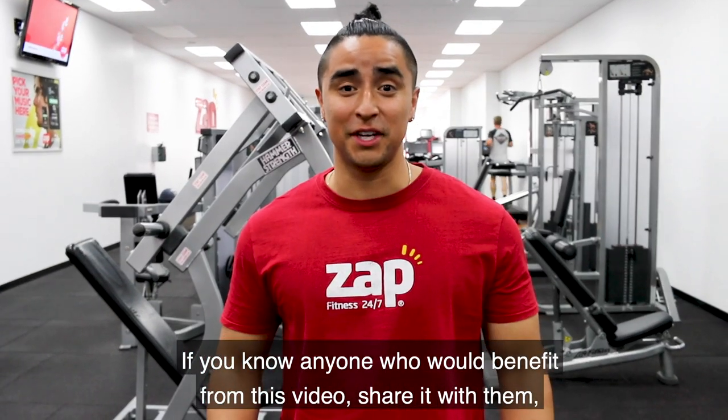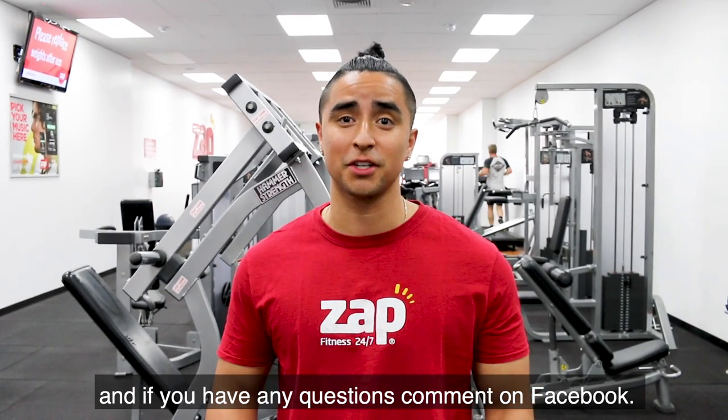If you know anyone that would benefit from this video, share it with them, and if you have any questions, comment on Facebook.